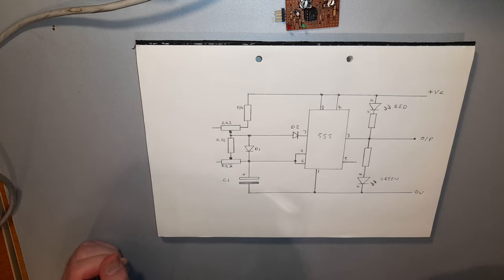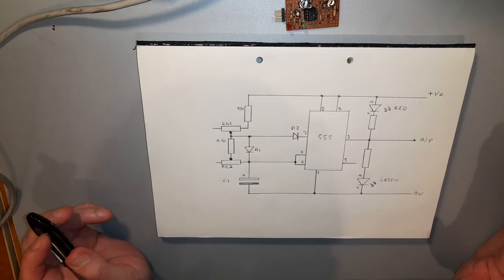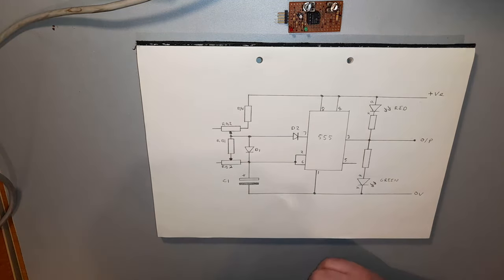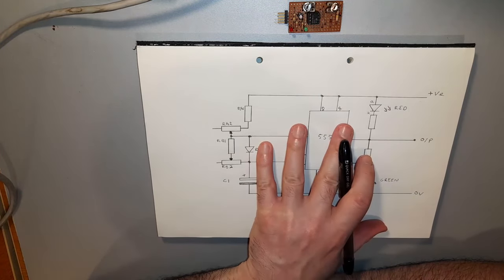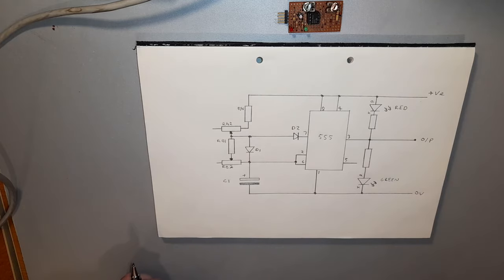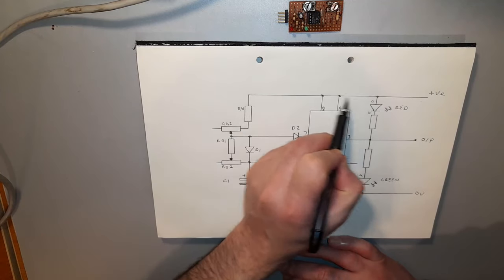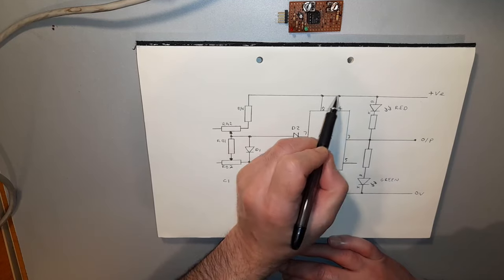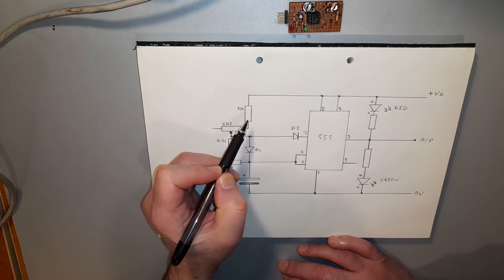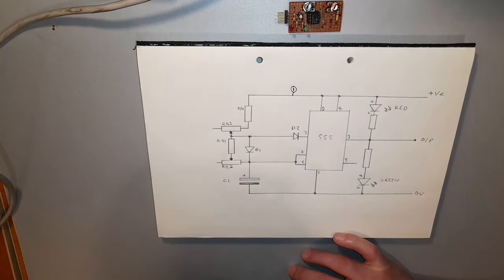I'm going to grab this pen and do something now which you've probably never seen before. It's a method that I call node analysis, and that is you label all the nodes that are on this circuit with a unique number. I'm going to label these now and explain as I go along. The positive rail here is the easiest one to recognize - it connects to the LED, to the 555 chip on pins 8 and 4, and to resistor RA1. I'm going to call this node number 1.